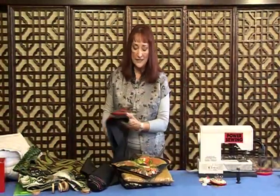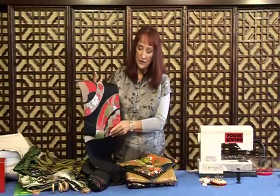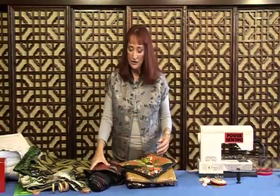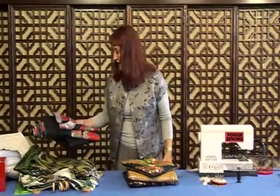So if you can look around for some little cool fabrics that kind of go together, there are just so many fabrics that work well.